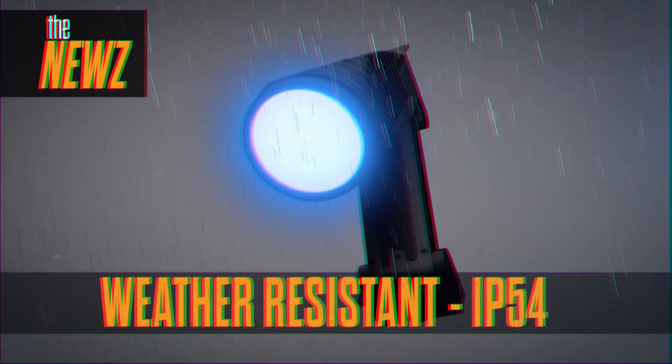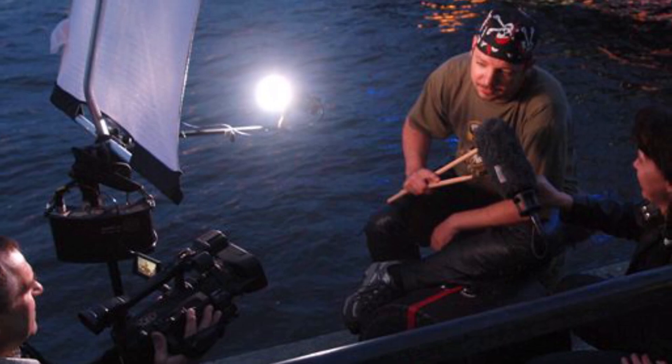The water-resistant IP54 rating ensures the NEWS will perform in rain, snow, blowing dirt, and dust. Whether shooting a stand-up at high noon or in extreme weather conditions, the NEWS will deliver.